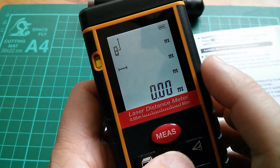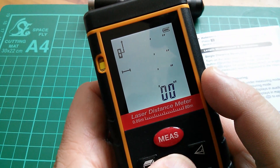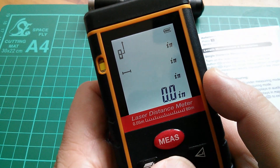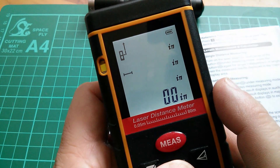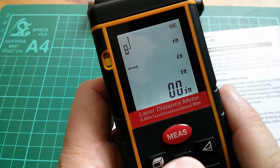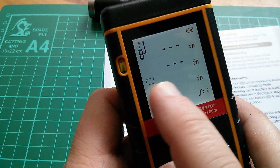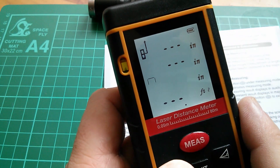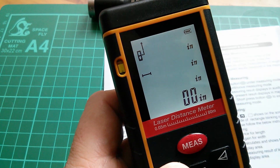If I press the unit button we can go from meters, to inches, to feet and inches, to feet, and back to meters again. There was a fifth one — it just removes the decimal point for larger amounts of inches. This bar symbol means we're measuring a single distance. Pressing this button switches to area mode where you measure the long edge then the short edge. It can also measure volume — you can see it's drawn a little cube. Then back to single linear measurements.